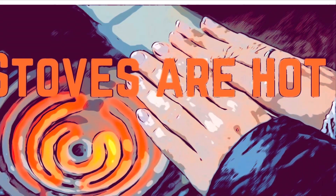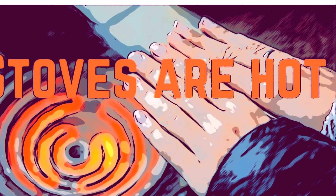It goes without saying but stoves are hot. Make sure to use the right size burner for the correct pan you are using. You don't want a too small burner for a very large pan.